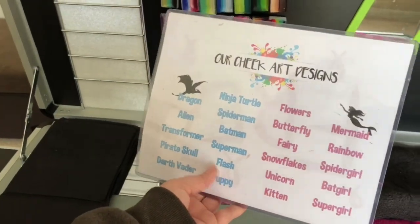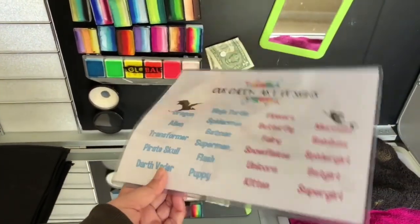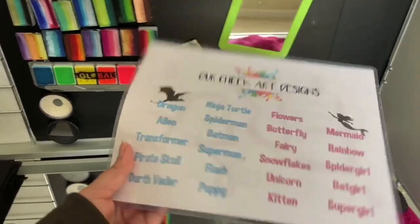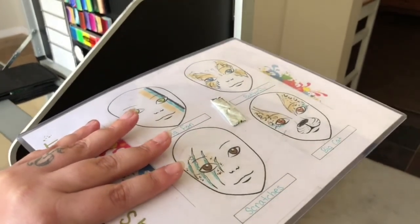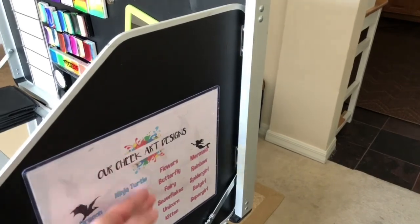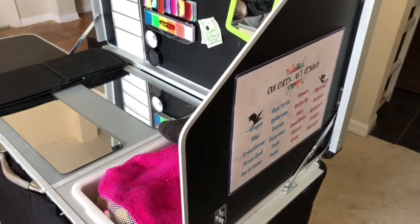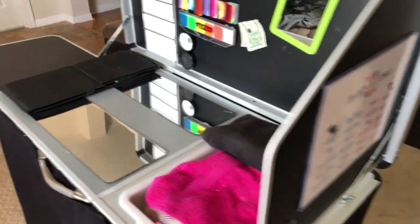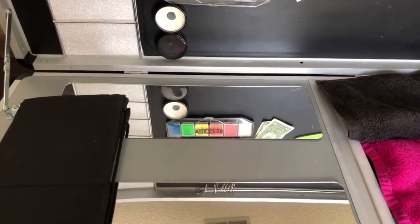If there's something a kid wants that's not on the list, no problem — I don't have any issue adding something or doing a custom design. I haven't had the time to add command strips to this one, so I just have a little roll of duct tape. Usually if kids are waiting in line it's right there in their face and they have to pick something before they get up.